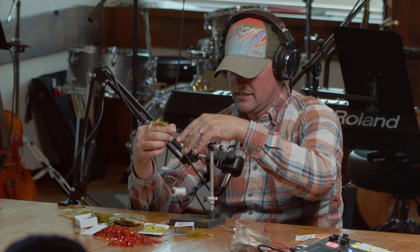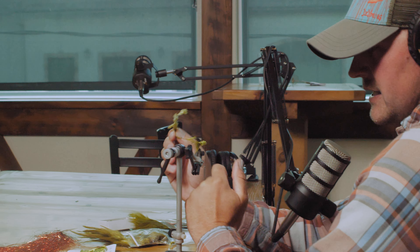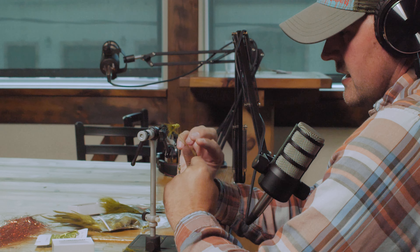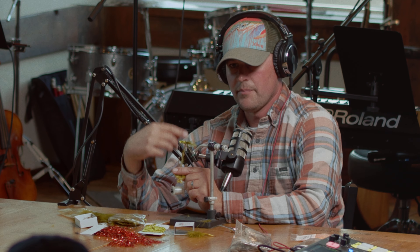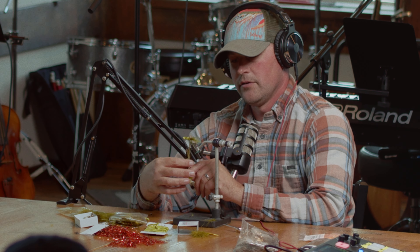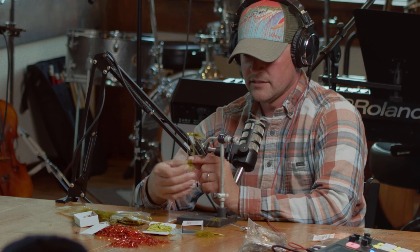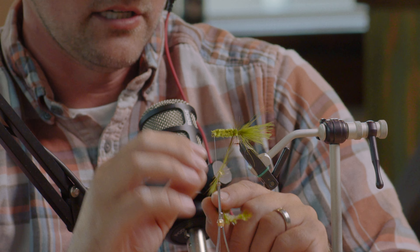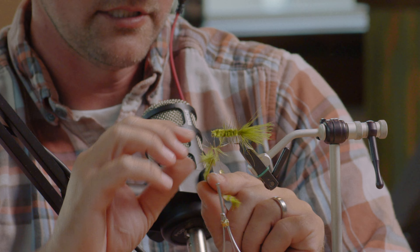Now for the finishing touch — this is going to give it a real buggy, swimmy motion in the water and can represent a leech, a minnow, a bug, all kinds of things. We're going to do what's called palmering the hackle. Palmering means you take the feather and wrap it around the shank of the hook but space it out a little bit with a gap between every wrap. For a dry fly you'd wrap it tight together, but for this one we want it to look like a bug or minnow so we space it out. I just start wrapping, leaving equal distance between every wrap, making a spiral down the hook shank.